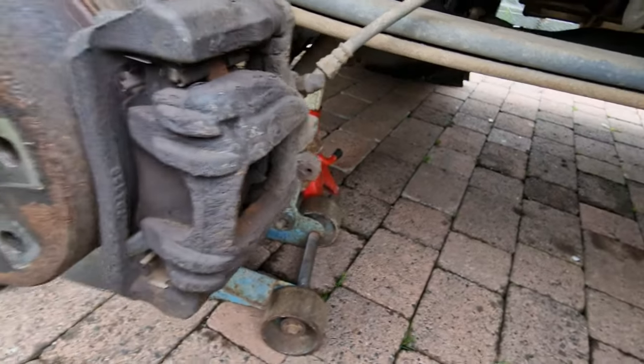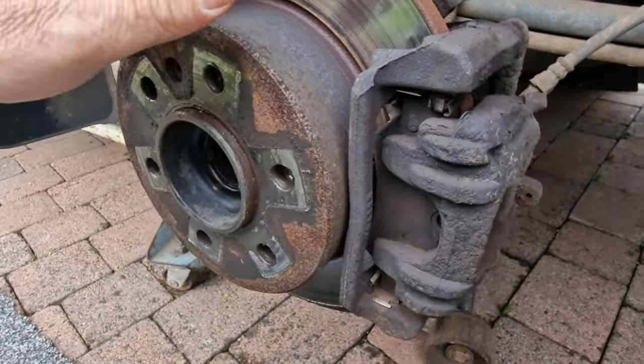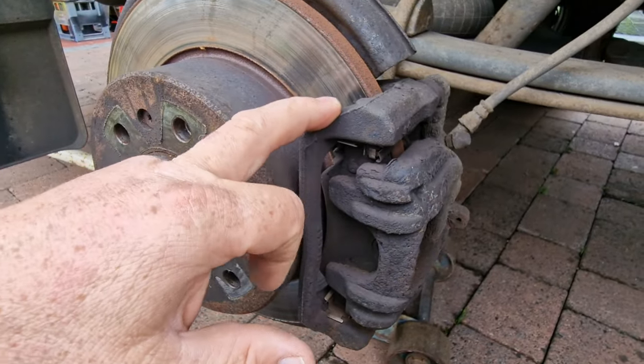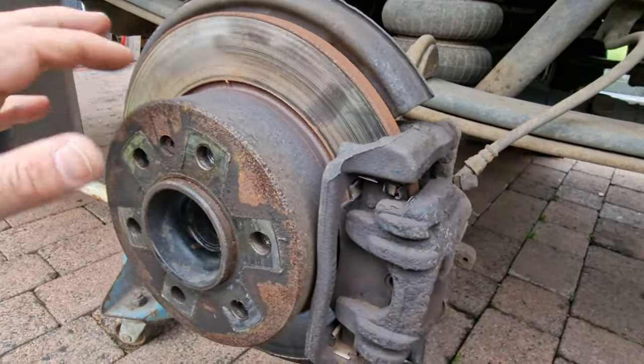Still have a bit of a squeal there. I was going to carry on and do the back brakes because this vehicle is eight years old now and it needs some attention. The brakes are the last big job I've got left to do on this van. The back brakes are pretty much the same as the front apart from these are solid discs, not vented. Obviously the front ones create a lot more heat, they take a lot more of the braking pressures so they need to get rid of the heat a lot quicker.